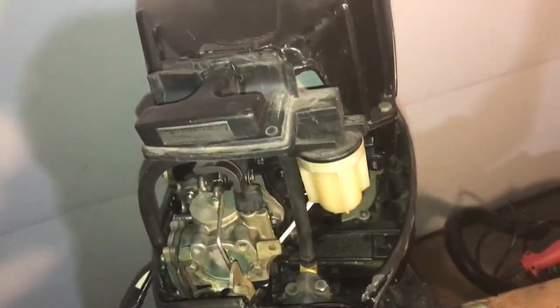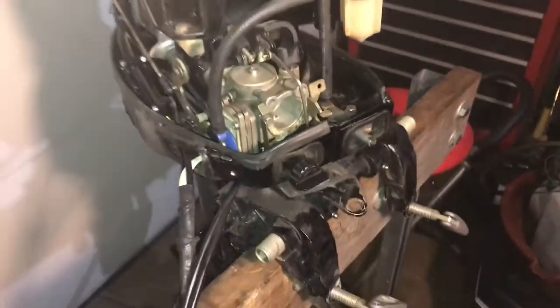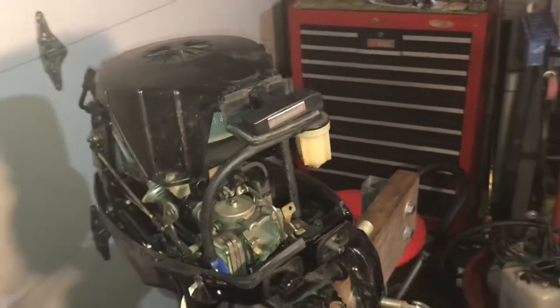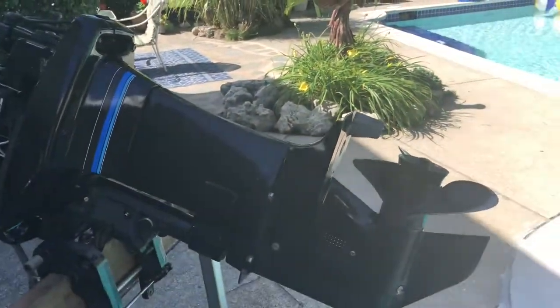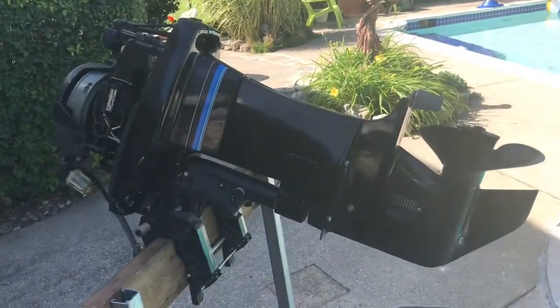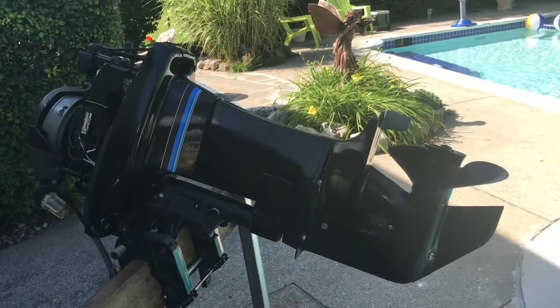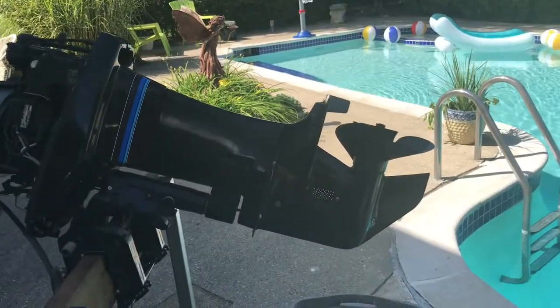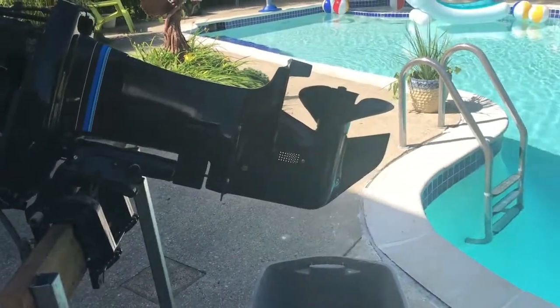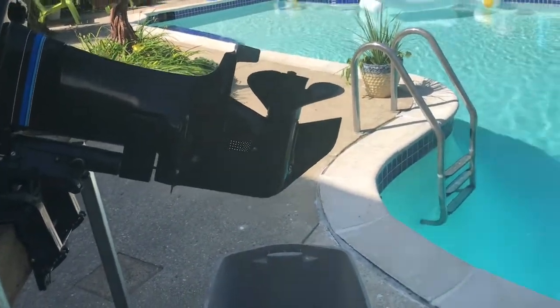The carburetor's clean and the fuel pump looks pretty good, so I'm going to give it a try. I'll get the tank set up and we'll try to fire it up. I had to change the location a little bit — from my garage to my backyard. I've got some landscapers working in the front yard putting in new grass and a sprinkler system, so I brought it back here. Now I get some scenery.